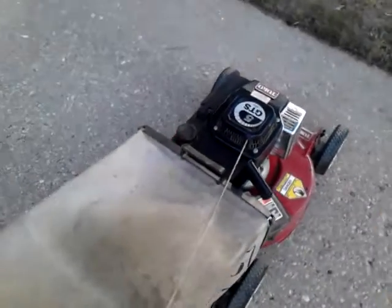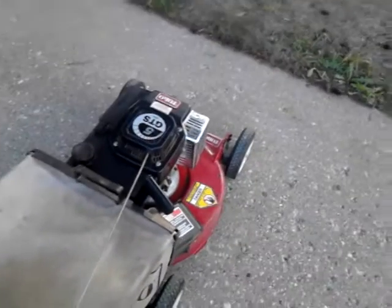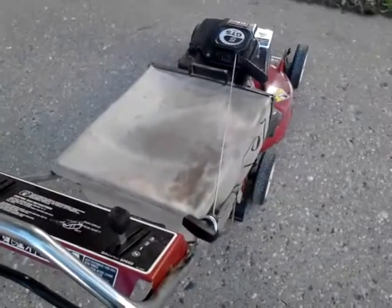I don't care what any of you guys out there say — that Suzuki is a good engine. To sit for at least a good week, week and a half, and one pull at idle, and it fires right up.